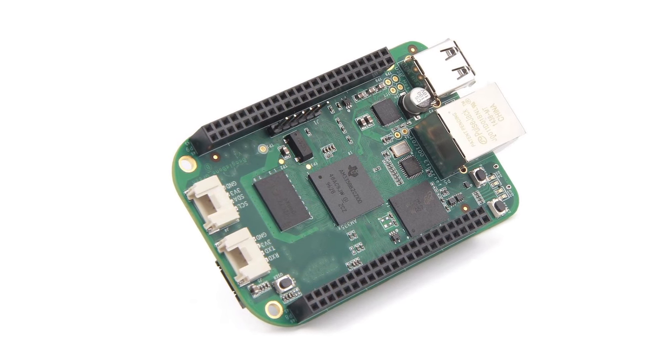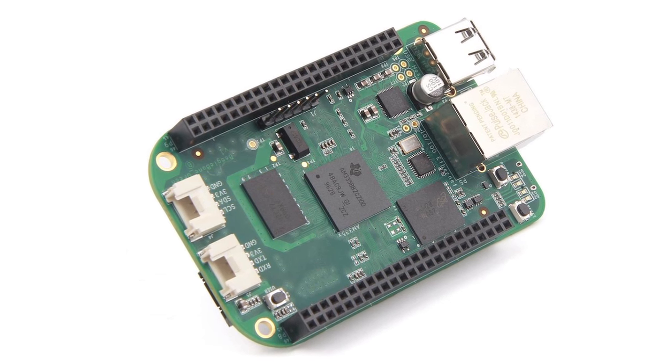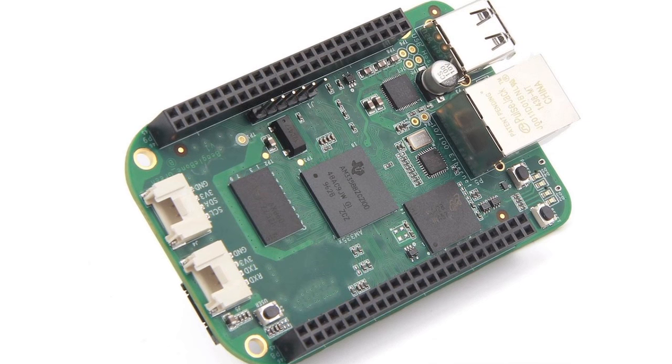BeagleBone Green is a thoughtful update to BeagleBone Black and they have the same processor — a 32-bit Sitara ARM Cortex-A8 processor running at up to 1 gigahertz with 512 megabytes of RAM. BeagleBone Black came out in 2013, so there's a good amount of software shared in communities that will also work on the green.